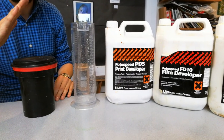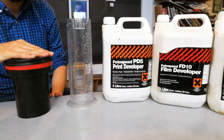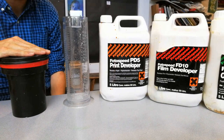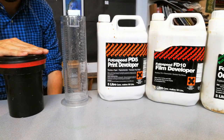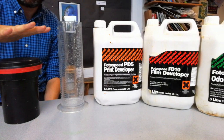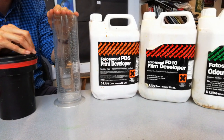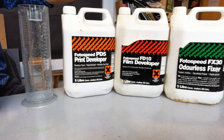This is the video for developing a roll of black and white film in the darkroom. This would be carried out under safelights — the red lights. Things that you will need: obviously your canister that's already got your roll of film in, and you will need two of the larger measuring cylinders.